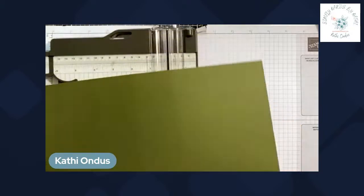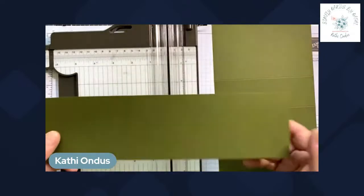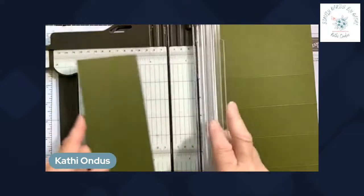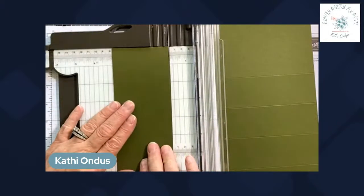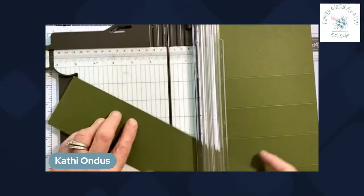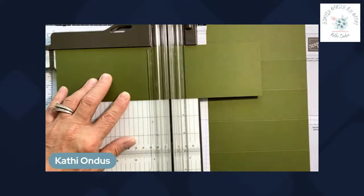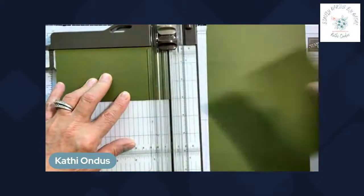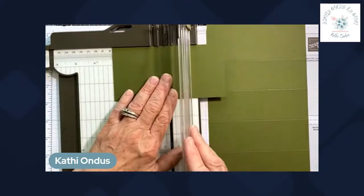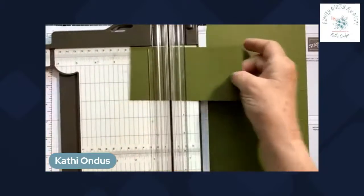There's our piece of cardstock scored. Now we need another piece that's three by six — when we trimmed, we trimmed off just the perfect amount. This leftover piece is three inches wide and we'll cut it down to six. Then we score this one at three.